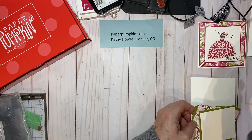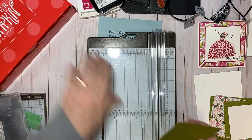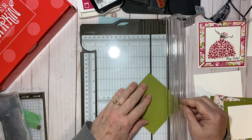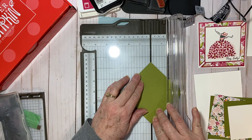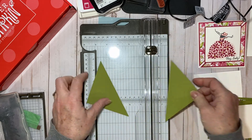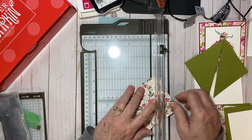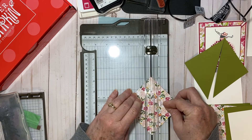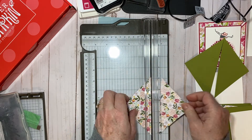The first thing we're going to do is take one of our large old olive squares — the four-inch square. I'm going to bring my paper trimmer in, line up corner to corner with the groove, and cut that diagonally in half. Then we're going to do the same thing with the Best Dressed designer series paper — just one of the sheets. Line up the corners with those grooves and cut it diagonally in half.